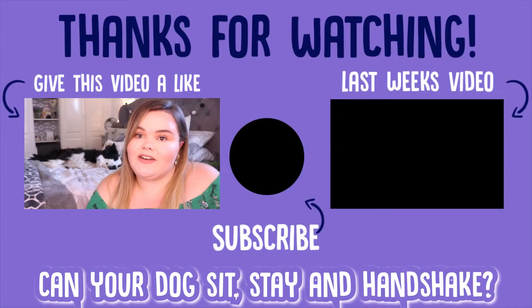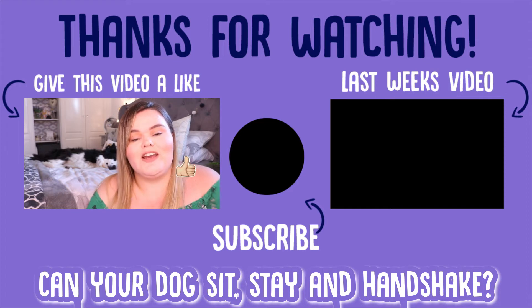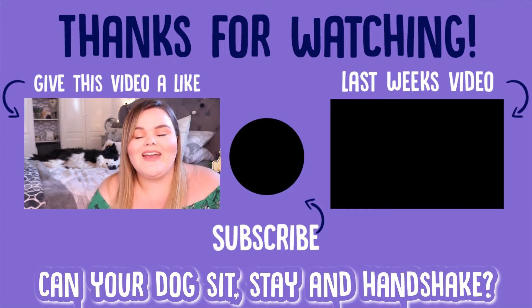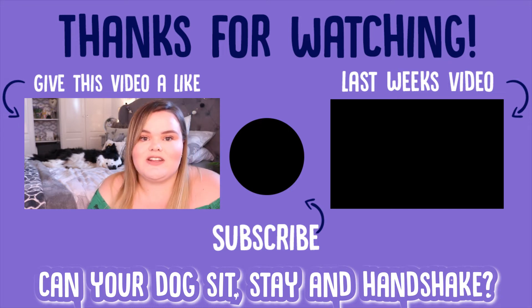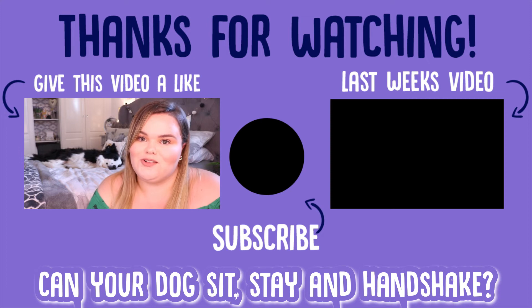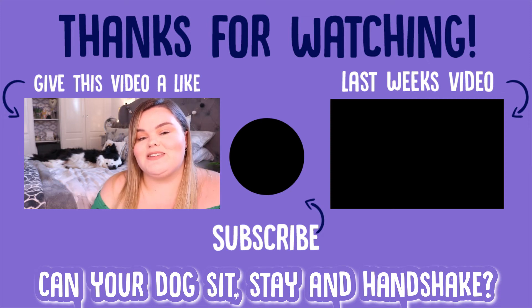That is it for our very first vlog on the Calm Your Dog channel. I really hope you enjoyed it — don't forget to give the video a thumbs up, subscribe by clicking the button in the middle, and check out our previous video on the other side of the screen if you'd like to learn more about your dog. Thank you all so much for watching — me and Myla will see you next week. Bye!